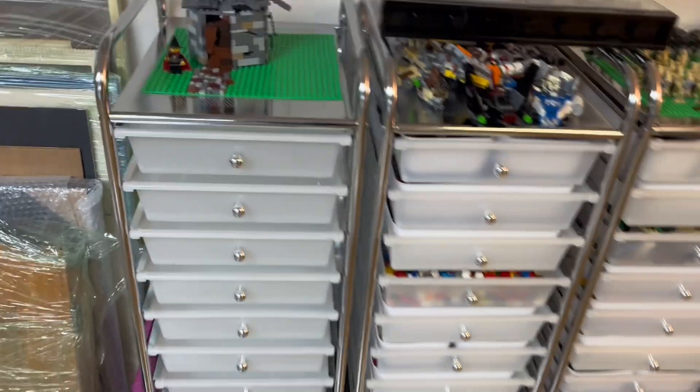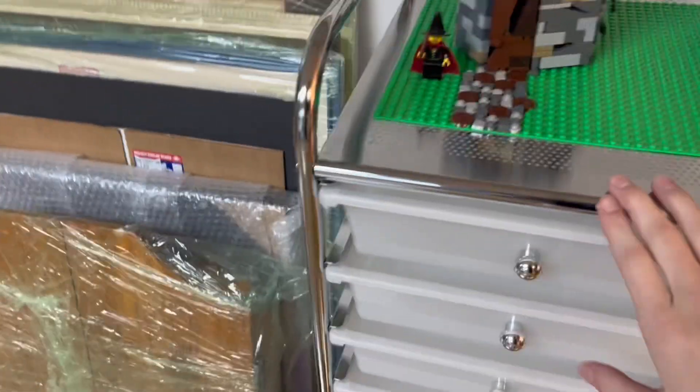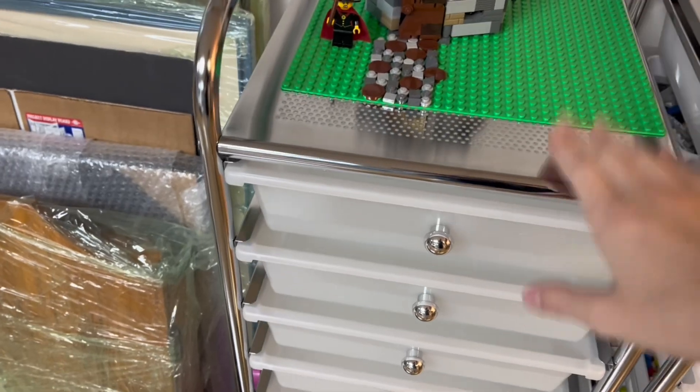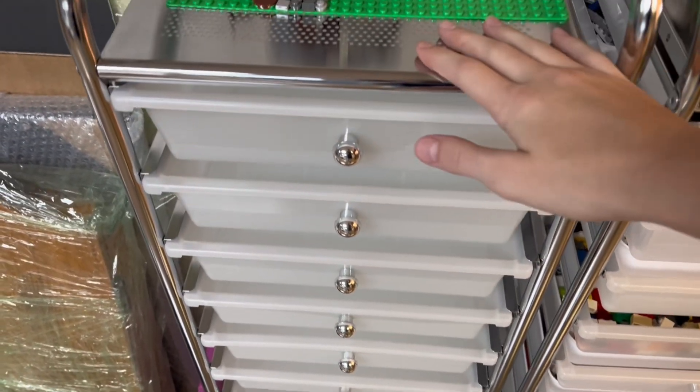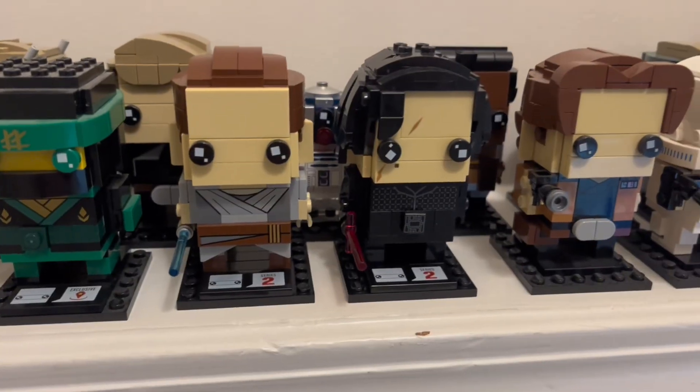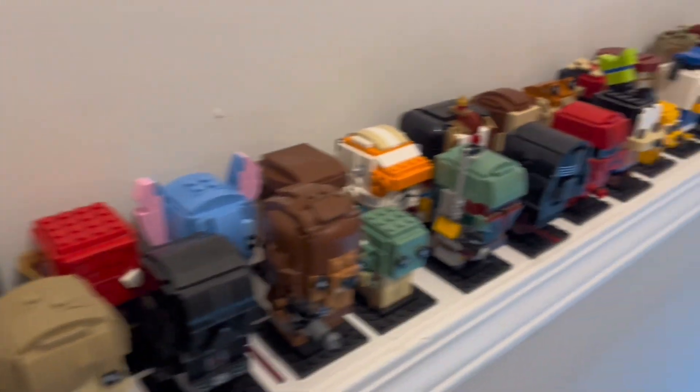First off, I'm going to reorganize my entire system because these three containers are filled to the brim with pieces, and then this whole container is completely empty because it is brand new. Shout out to my dad because he actually got this for me and I really appreciate that. I also got two new brick heads — those being Rey and Kylo — and I kind of staggered them so that you could see the ones in the back and the front. I think it looks really nice.